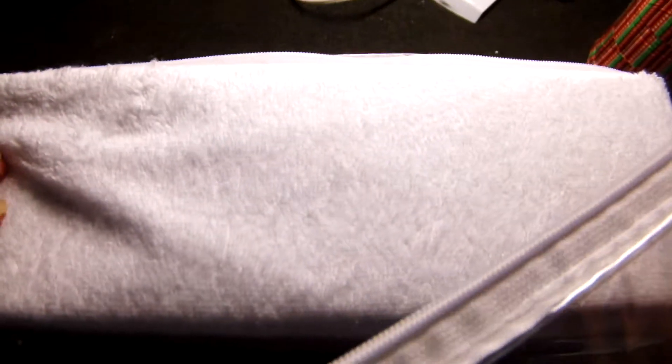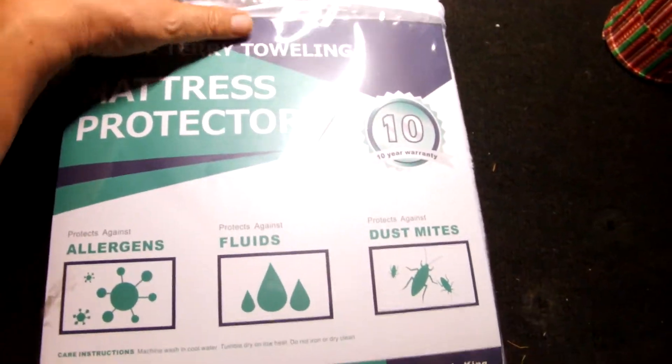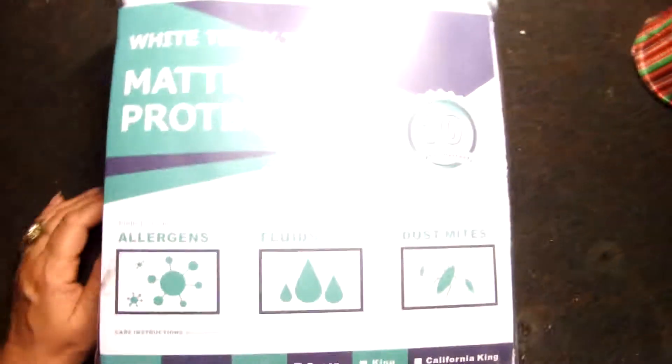I'm gonna tear my whole bed apart to get this on, but I like the quality of it and can't wait to start using it. Seems like a great product. It came with a nice zippered bag you can use for other things, because once you get this on your mattress you're not gonna need the bag anymore.